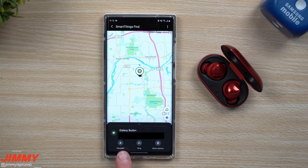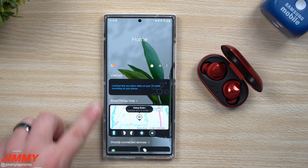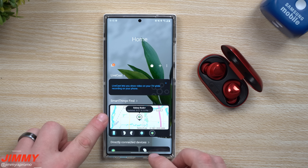You are able to navigate if you need to go pick those things up. If they were not connected, it shows you where they were last located. If they're inside your house and connected via Bluetooth, you're able to make them ring. There are also more options that take you over to the Find My Mobile website for Samsung. So that's actually really cool, and this is what we're talking about with SmartThings Find inside of Samsung SmartThings.